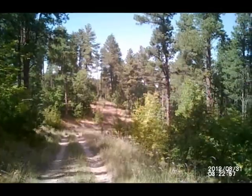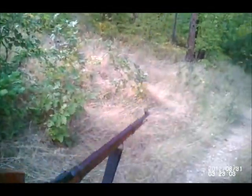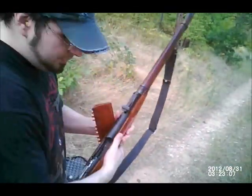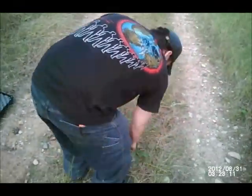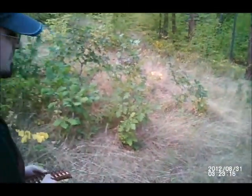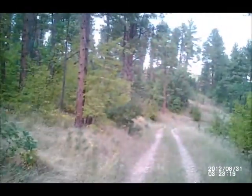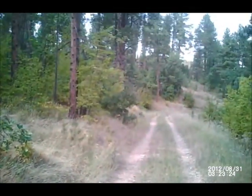Woo! Pretty fun, huh? You missed, but it's cool — I missed too. Recoil ain't too bad. It's an ass-kicking round, though. Let that cool down a bit.